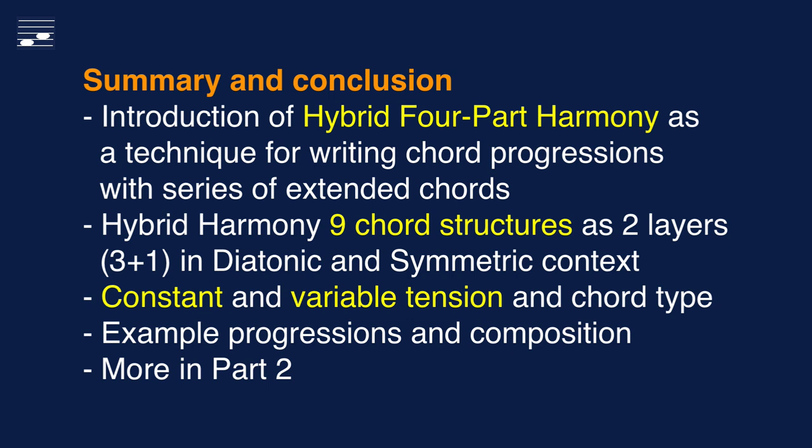Let's summarize the content of this video. This tutorial is about the Schillinger hybrid four-part harmony technique that enables writing chord progressions with series of extended chords in thirds. We saw the two-layer character of hybrid harmony, with the root in the bass and a set of 11 possible upper three-part structures. I presented a number of example chord progressions that demonstrate the effect of variable voicing, tension and chord type, and a brief composition that uses sections with hybrid harmony. I myself use this technique frequently for transitions and modulations in a mainly diatonic context. In part two we will discuss remaining aspects of this technique and see more progressions and composition examples.